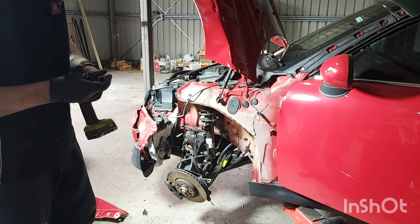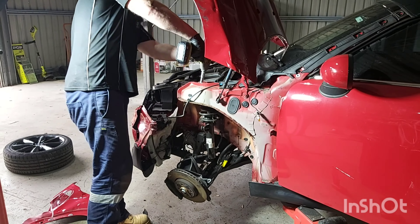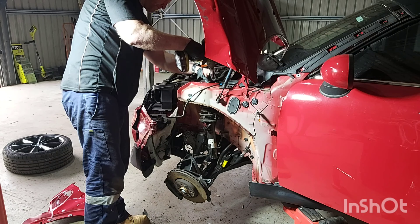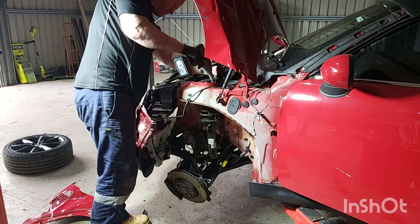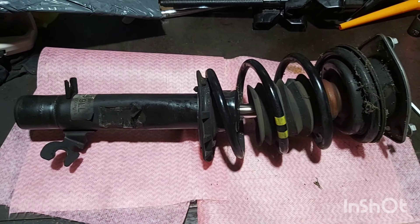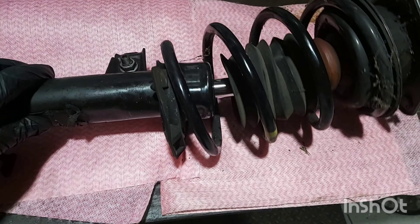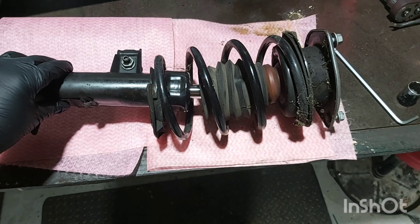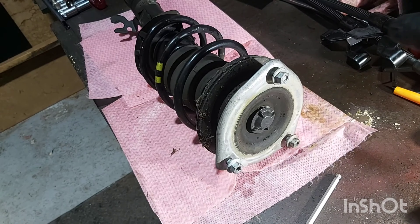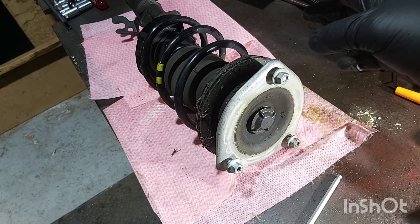Time to remove the suspension strut. There are three 13mm nuts holding it onto the top of the suspension turret. As you can see, the shock absorber has been damaged here — it's not straight anymore, so I need to change it. First we need to put some spring clamps on the spring to remove the tension, then gain access to the nut inside on the cup.